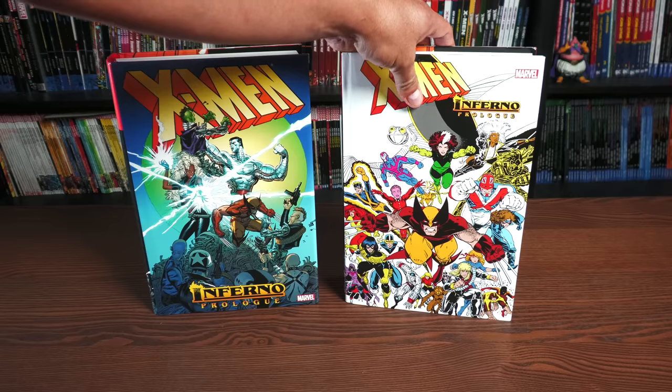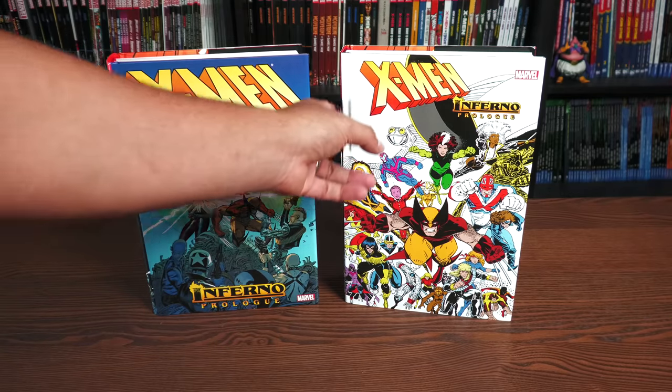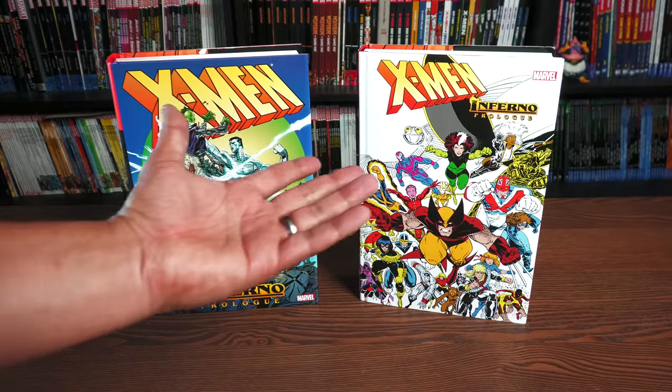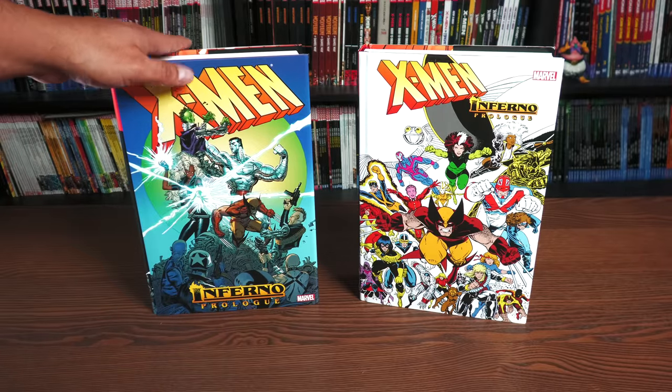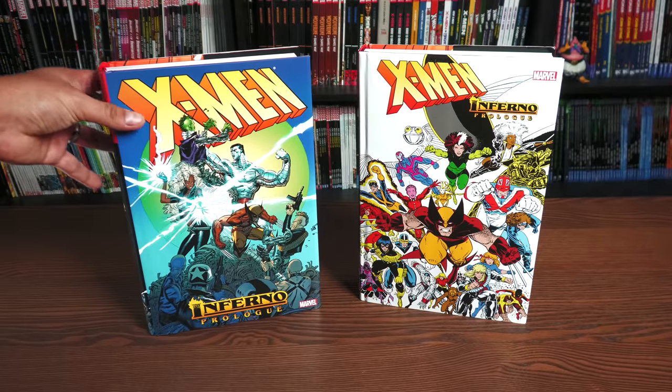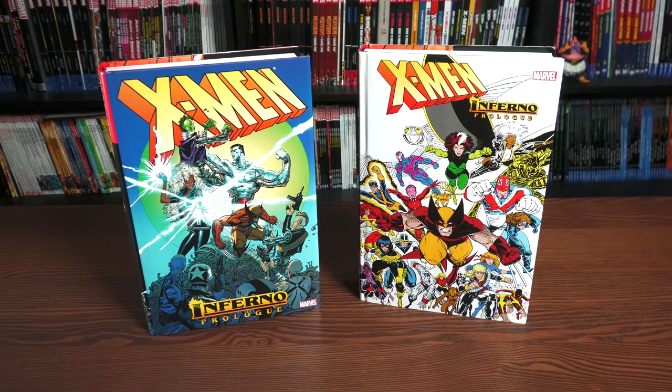Marvel decided to bring it back in print. Funny enough, David Gabriel was in one of our Saturday streams and didn't believe this was an actual book until my wife, the astonishing Melanie, got it off the shelf. I said 'see, this is a thing,' and he said 'oh okay, that needs to be reprinted' — and that's pretty much how that happened.